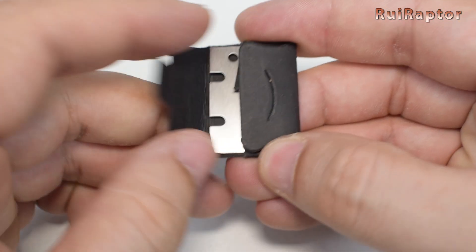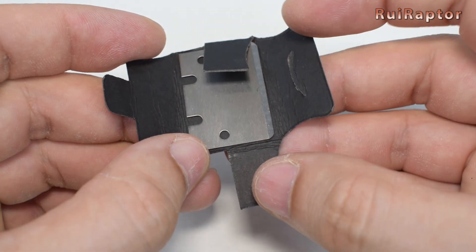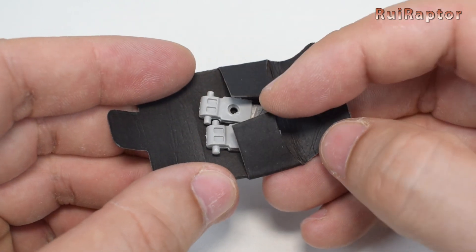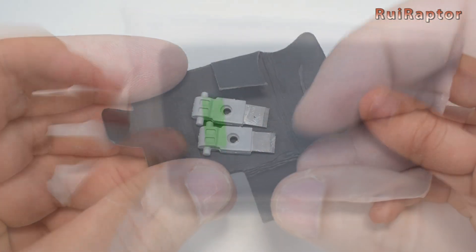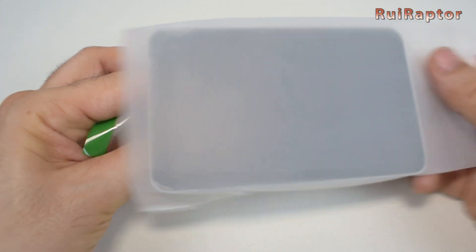This blade will be used if we decide to print the scraper model that they have, and there are also a couple of blades to cut the filament. And this is the display — it's a 5-inch touch display.